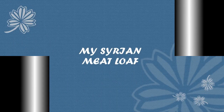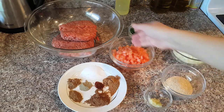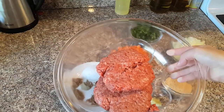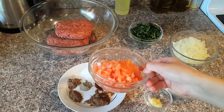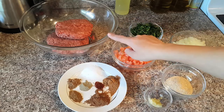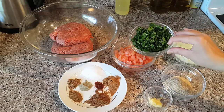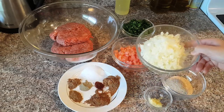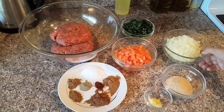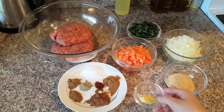My recipe today is Syrian meatloaf. For that I'm going to use minced meat — beef with 20% fat, 800 grams. For this amount I'm using two pieces of tomato, peeled and finely chopped. You can use any kind of meat you like. Parsley, one bunch, washed and chopped. Two big onions, also finely chopped. I'm using Italian parsley but you can use American parsley as well.